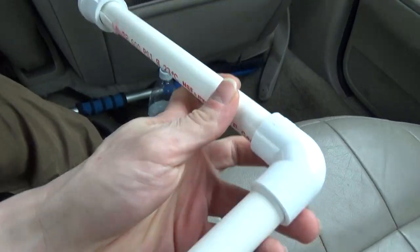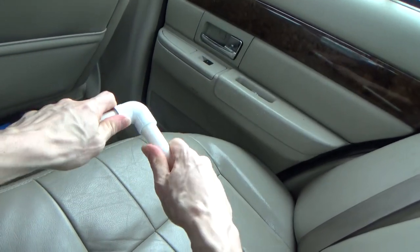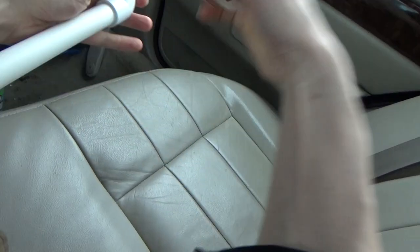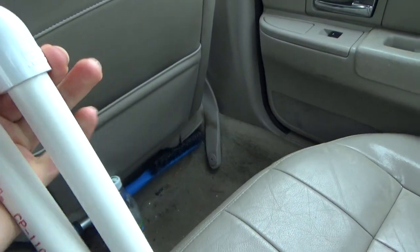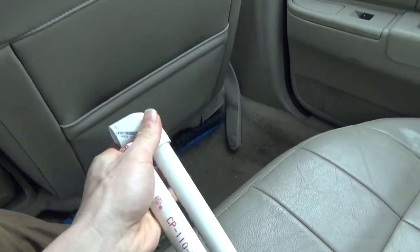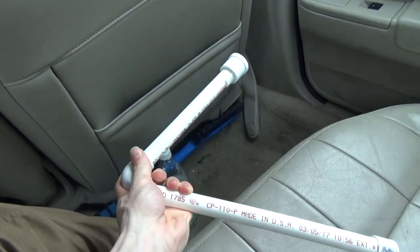I didn't glue any of this together, so it's easily detachable. It comes apart in any place it needs to — it's easily collapsible. You can put that in your pocket; it's a little long, it'll stick out of your pocket. With the camera on it, it's actually pretty nice. I'll have to get a shot with the tablet of the camera actually on it.